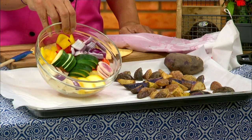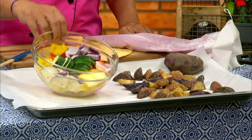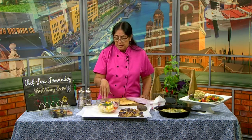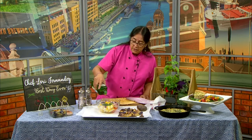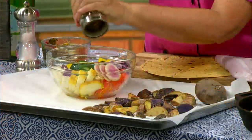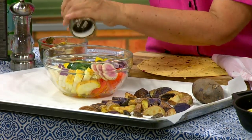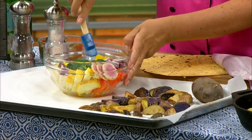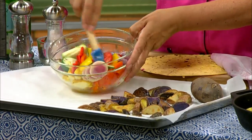It also depends on how thick you cut them, so try to cut them about the same size. All you have to do is take those veggies and put some olive oil on them, a little bit of salt and pepper. It's just my favorite way to make veggies. You can put herbs on, you can put different sauces on, but I just like to taste the vegetable because that's what I love.